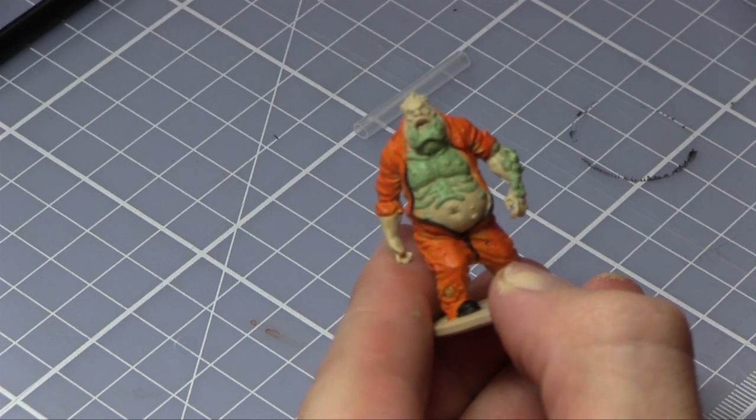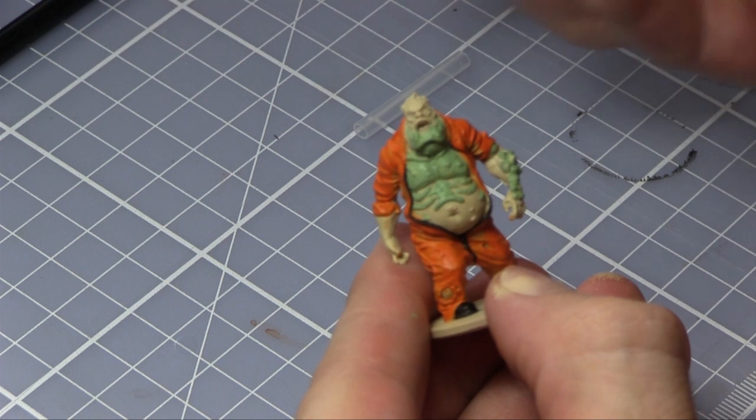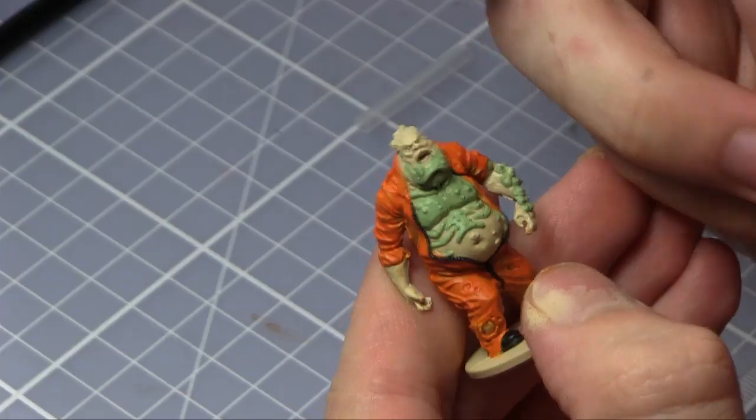Now that I've finished painting the black areas, I'll be moving on to the hair and the moustache. For that I'll be using Brain Matter Beige, which is from the standard Zombicide paint set.